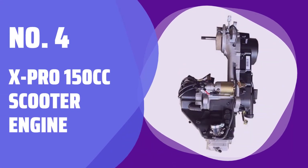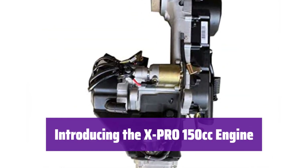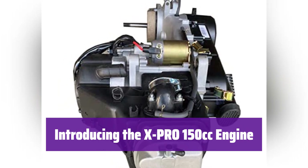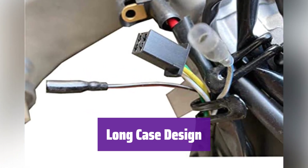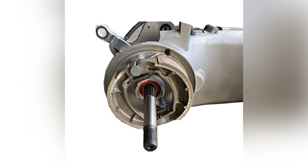Number 4: X-Pro 150cc Scooter Engine. This powerful engine is perfect for your scooter. It's a 150cc four-stroke GY6 engine with an automatic transmission, making it easy to use and maintain. It features a long case design for increased durability and reliability, ensuring a smooth and efficient ride.